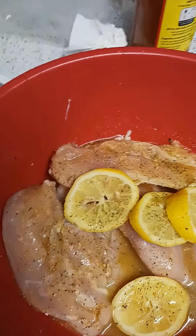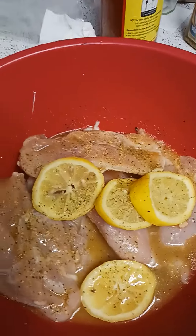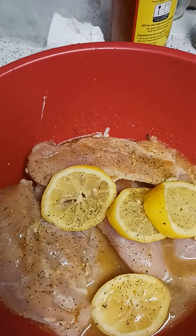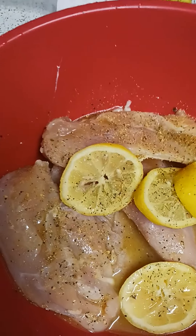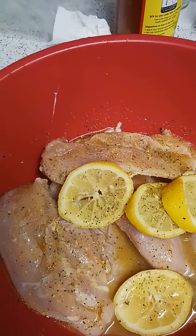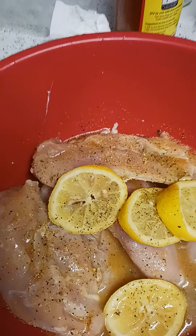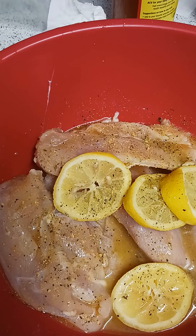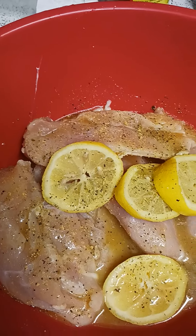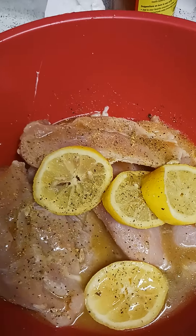I'm gonna bake everything. I have mesquite brisket on the menu, lemon pepper chicken, baked macaroni and cheese, collard greens and kale mixed, and deviled eggs — that's what's on the menu for Labor Day, and I'm inviting my friend over.